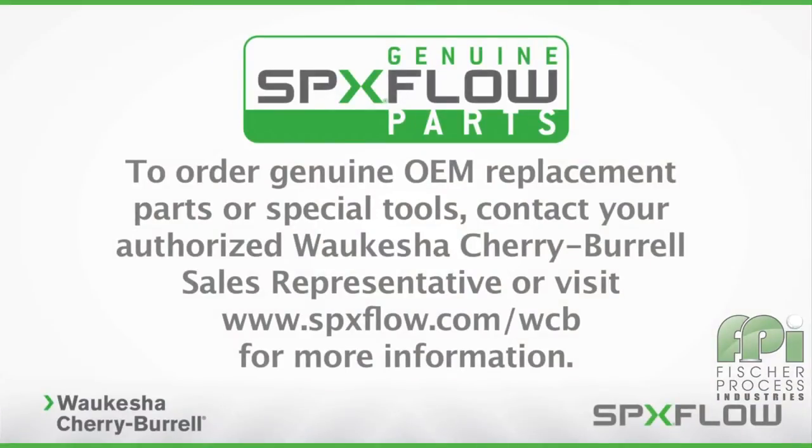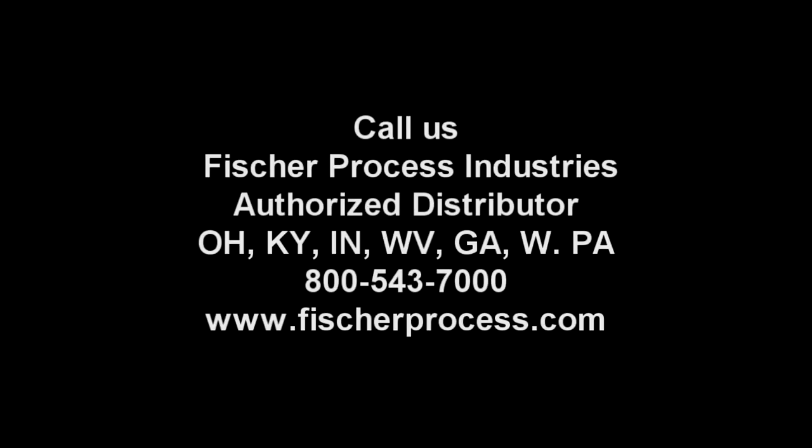Following these procedures will help you properly maintain your SPX Flow Waukesha Cherry Burrell Universal 3 Pump to maximize operating life and maintain process integrity. To order genuine OEM replacement parts or special tools, contact your authorized Waukesha Cherry Burrell sales representative or visit www.spxflow.com/WCB for more information.